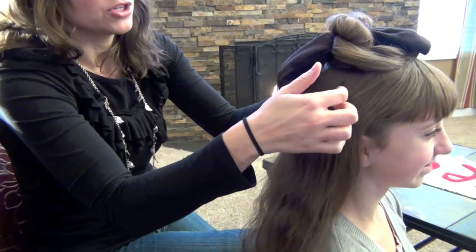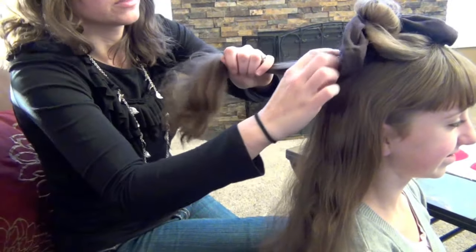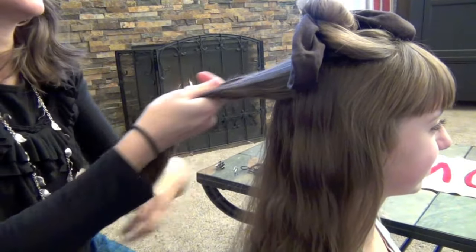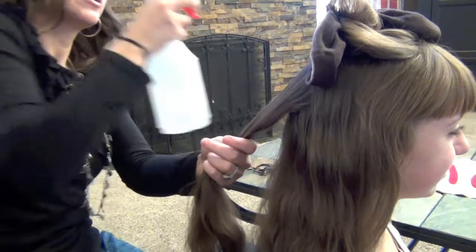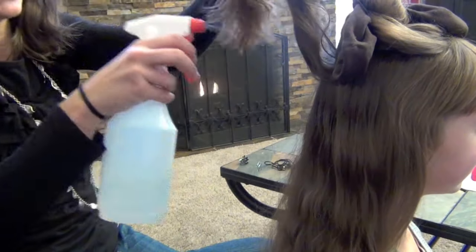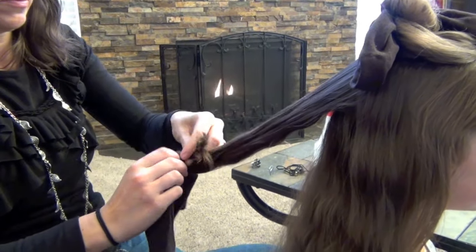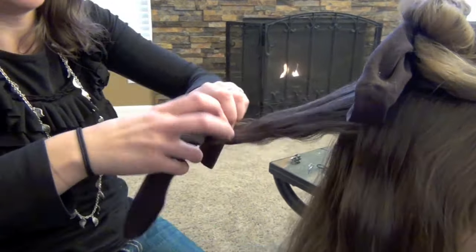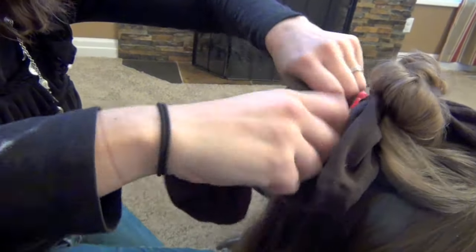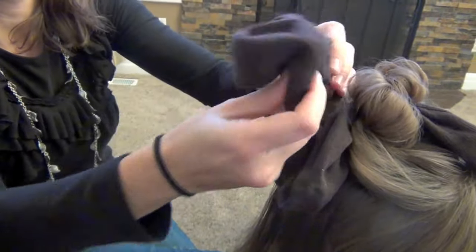At this point, you can do another top curl if you want, which we're going to do today. I'm going to avoid pulling from the front because that tends to hurt when you yank it all the way back. Add a little bit of water — just a tiny bit underneath. Go ahead and take another sock and roll it up. We're going to roll this one all the way down as far as it'll go onto the scalp, and then tie it.